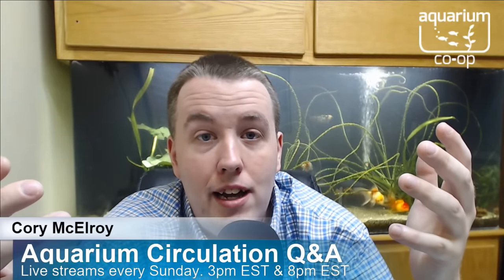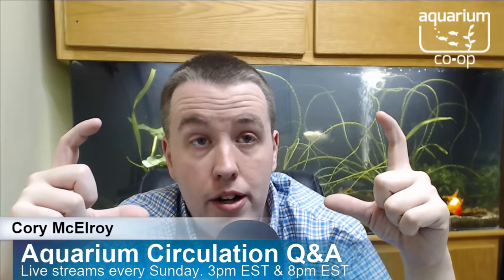Charles McMahon asks: is it better for oxygen delivery to have the water level a few inches below the hang-on-back so water falls into the tank? In my testing, yes, that was better. That said, I could make a case that it's better to have three more inches of water overall — more tank volume — plus an air stone, getting the best of both worlds. That's how I would tackle that problem myself.